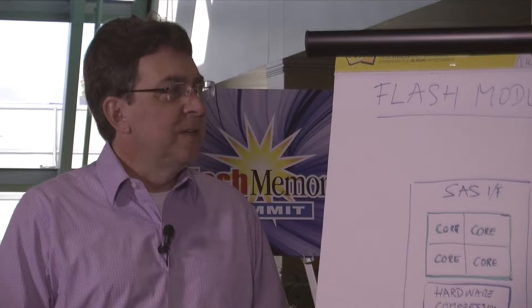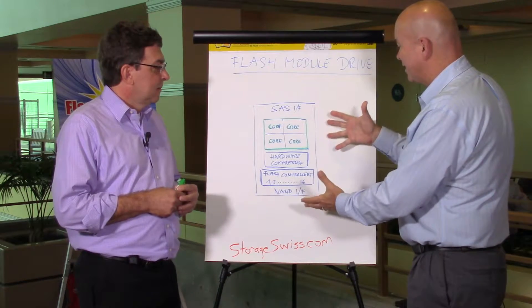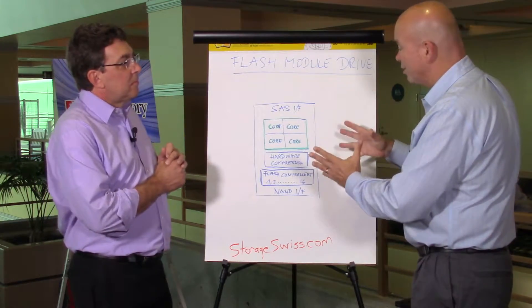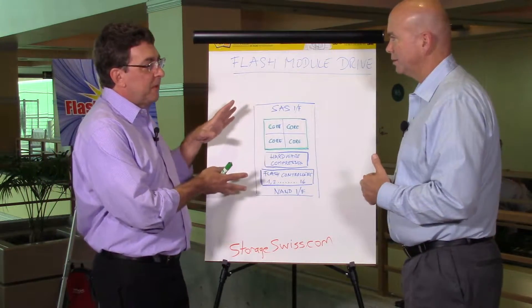I'm Director of Flash Technologies Product Management. And so you have a diagram here of the Flash Module Drive. It's obviously more than just an SSD. It is. So this is the core of our Flash Module Drive. We call it the FMD.